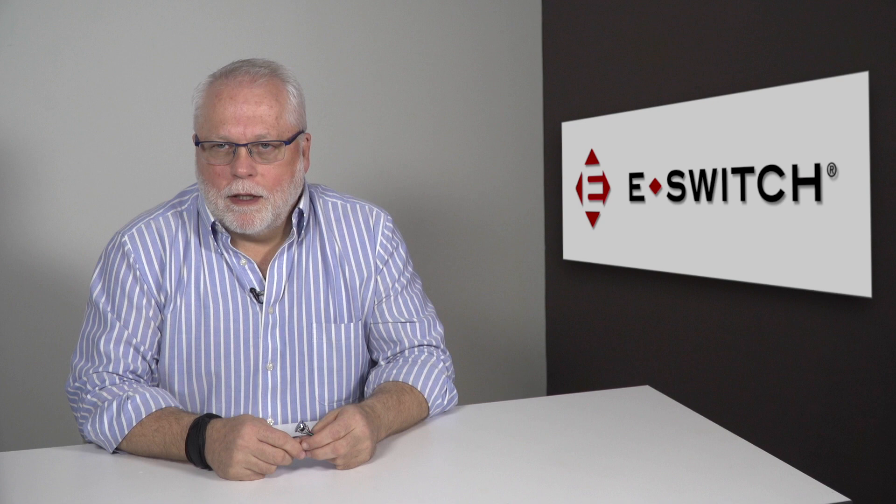Hi, welcome to eBits. I'm Ron Sealand, Director of Engineering for eSwitch. Today I'd like to talk to you about our TL-1275 series.